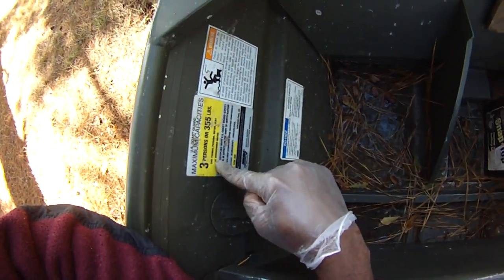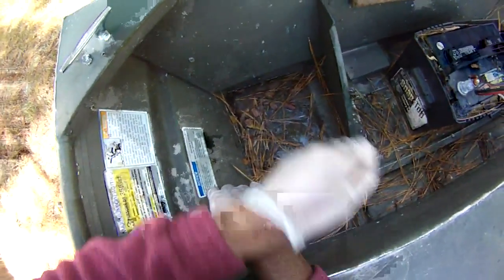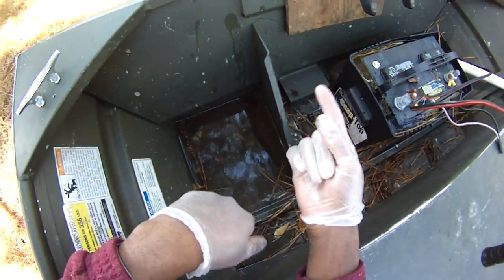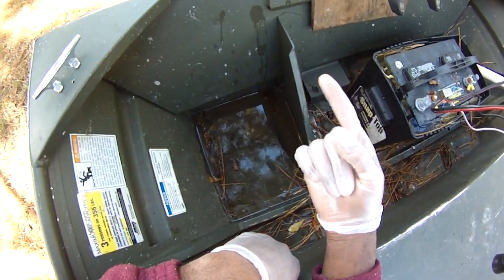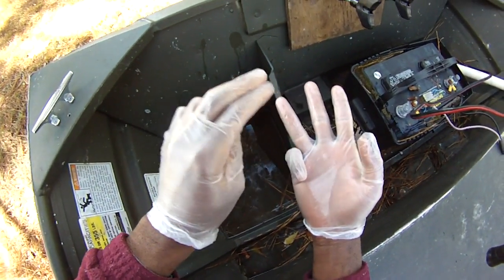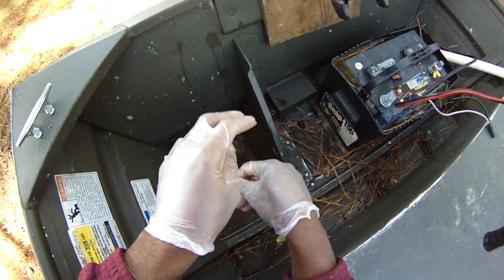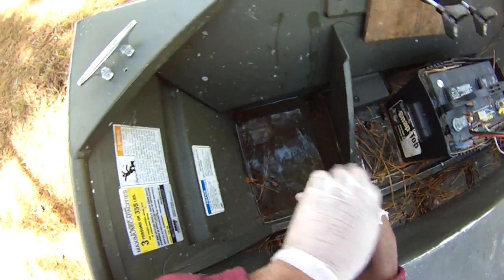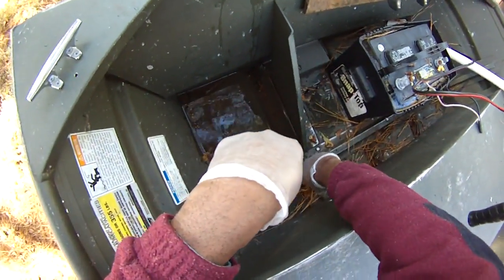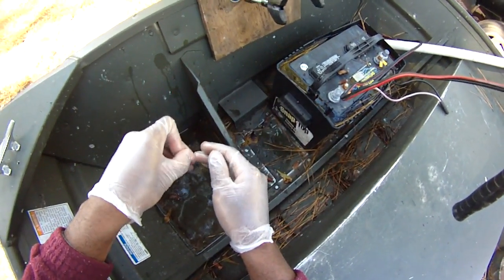My little boat here maxes out at about 10 horsepower. I've looked high and low for an outboard motor. I had several criteria: I wanted something I can build, tinker, and modify myself — something that didn't require welding skills, something rugged, simple, and easy to work on. What I came across is a little company called SPS North America, and they sell these awesome Thailand-built long tail mud motors.